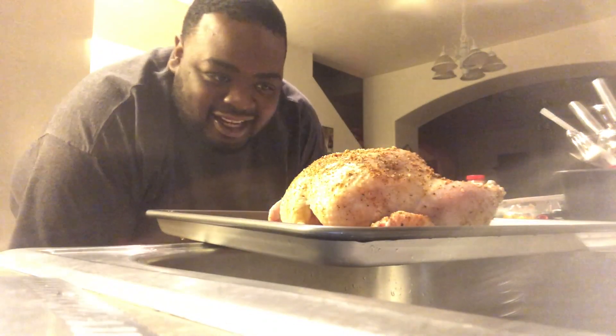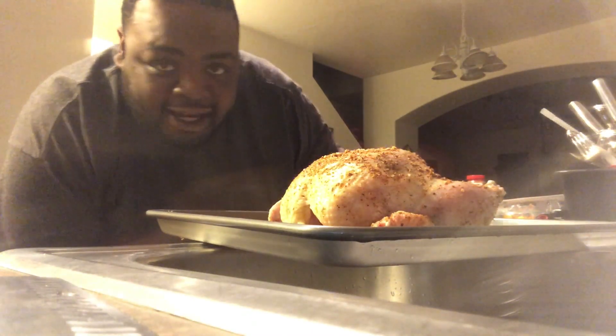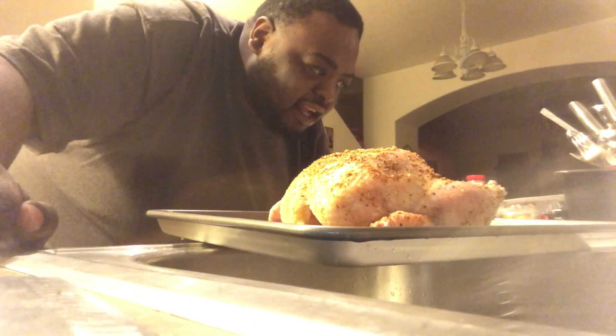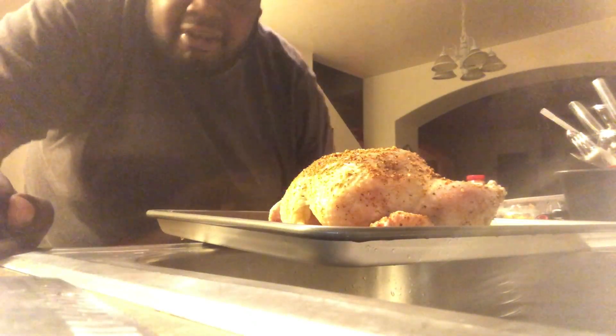What's up everybody? Welcome to Cooking with Charlie Mac. I already started on this chicken, you know what I mean? We're going to go ahead and get this thing going, get it nice and flavorful. We're doing the seasonings right now.